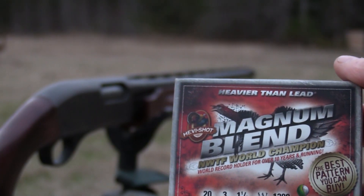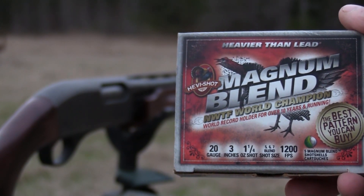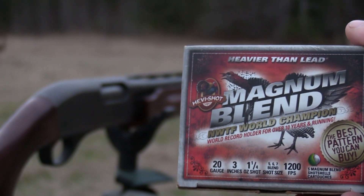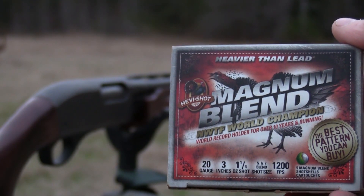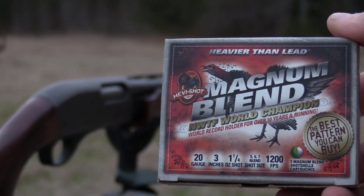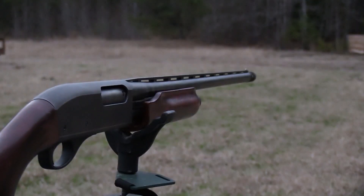All right, so now we're going to try the 20 gauge Magnum Blend. This is a five, six, and seven blend of heavy shot, a little bit heavier than lead. This is a big-time rival of the Long Beard XR, so we're going to see how it stacks up.